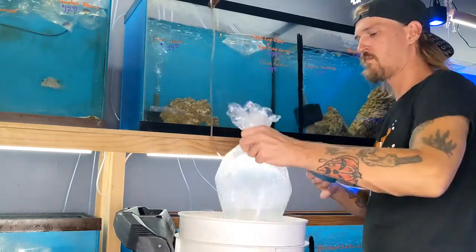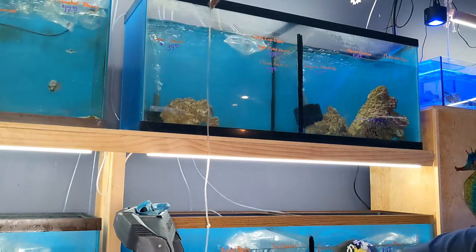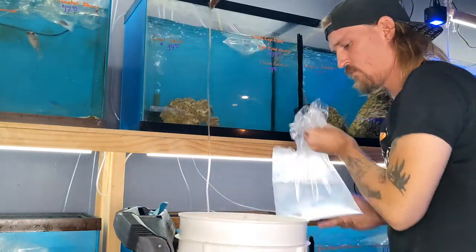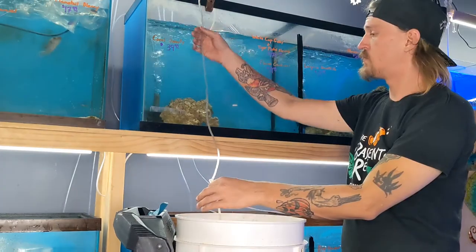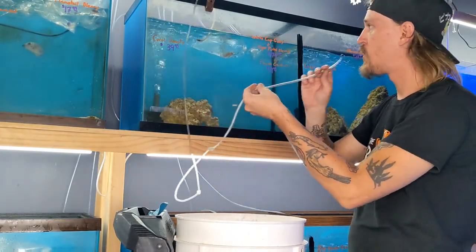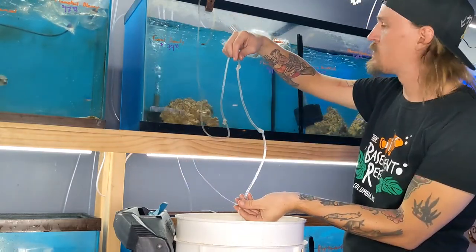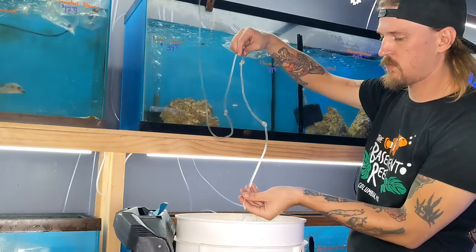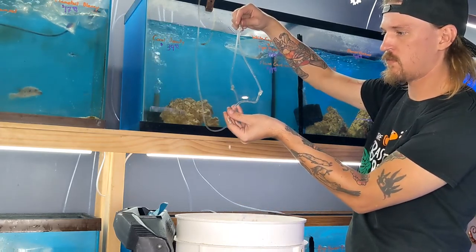There is one fish in this order that we're going to be drip acclimating today. Drip acclimating is a slower method of acclimation where you gradually add your own water to the shipping water so that the conditions don't swing too fast. The way that I do it is by grabbing some airline and tying some loose knots in it and then starting a siphon. If you did it right the water should be slowly dripping into the bucket, and then about two hours later it'll be ready to move this fish into his new tank.